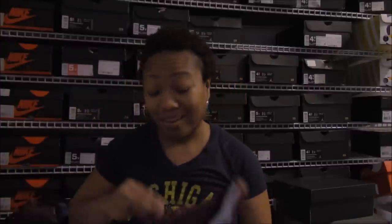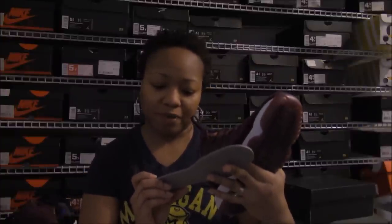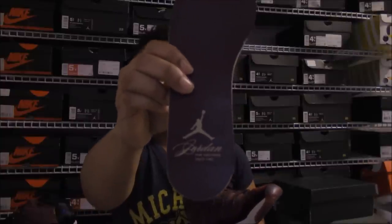The insoles of the shoe are leather. And it says Jordan, fine footwear since 1985. There you go. And it's maroon as well. Really nice.